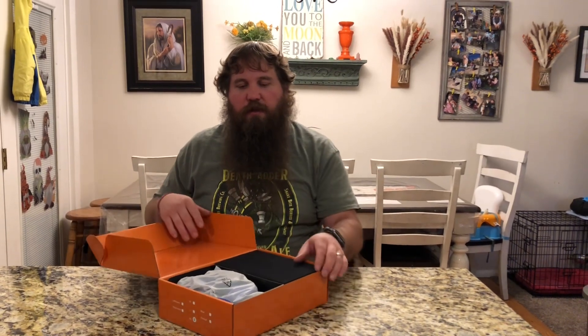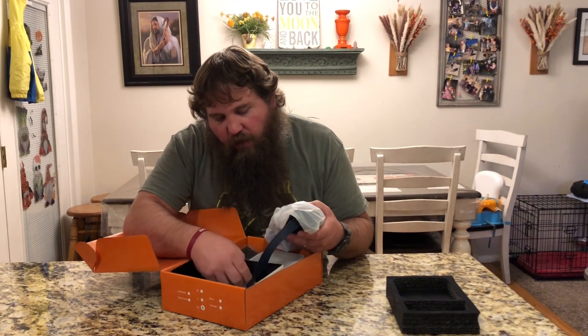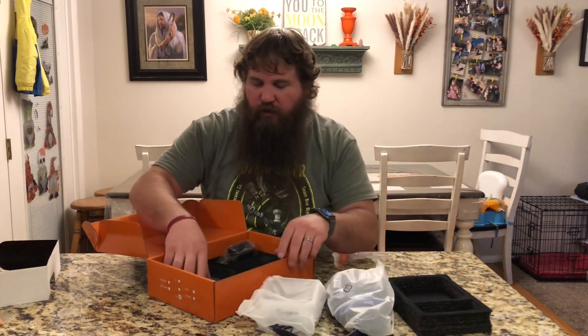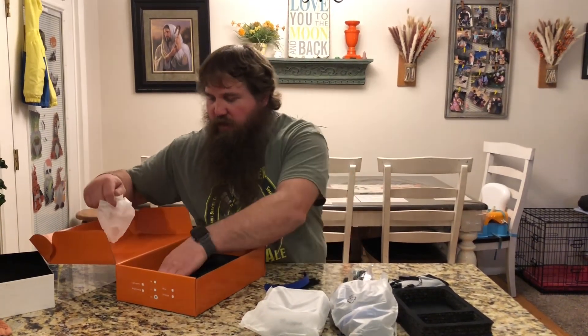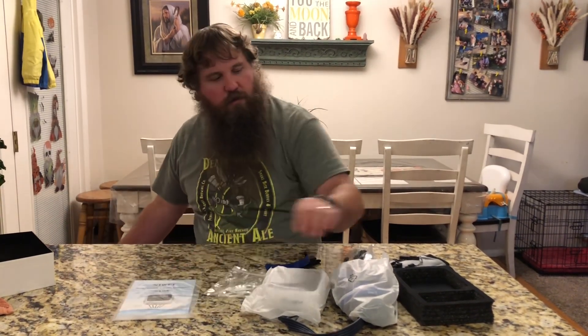I have here a rehabilitation robot glove. I'm going to open up this box and take it out. We're gonna see how this works, show all the features and some of the key points. It looks like we've got the glove and the controlling unit, a power cord, an extra glove or inner sleeve, some straps, the USB cord, and instructions.